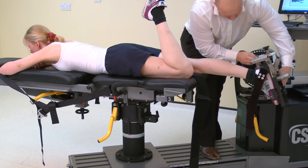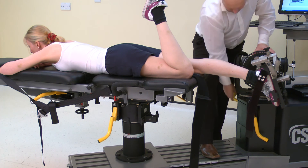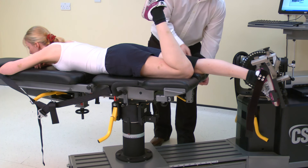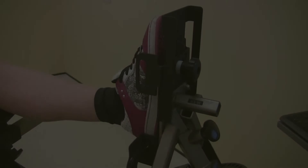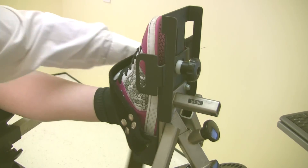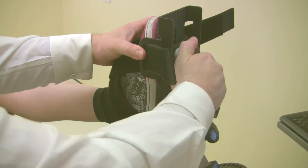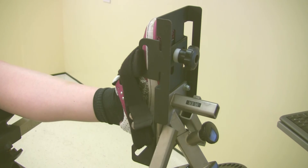Ensure all screws are fully secured before proceeding. Now attach the thigh strap to the leg to be tested. Pull the strap to tension, but do not lever into place. To secure the foot to the foot plate, start by loosely affixing the straps across the foot. Then adjust the strap points to the widest part of the foot, pinch together, making sure they are firmly pressed into the foot. Then lock in place using the screw. Finally tighten the straps, making sure to tighten the uppermost strap first.